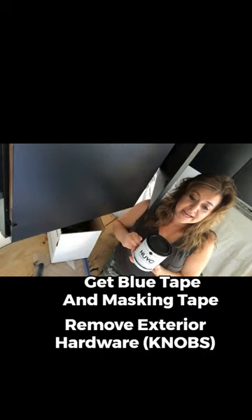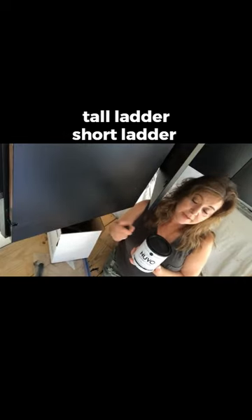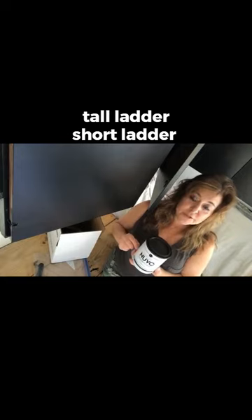I highly suggest getting both blue tape and masking tape so that you can tape things off, and removing hardware. If you are climbing, make sure you have an appropriate step ladder — both a short step ladder and a tall one, as you'll find you'll be using both. I will be replacing the hardware today because it's been almost 24 hours, so I can do that and open and close my cabinets while they continue to set.